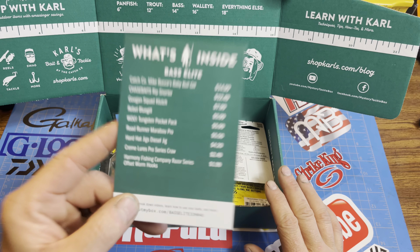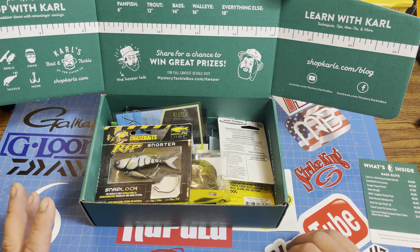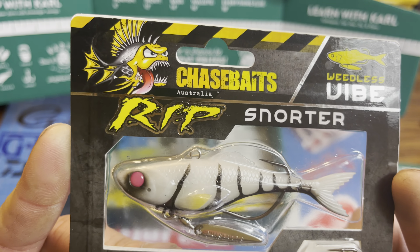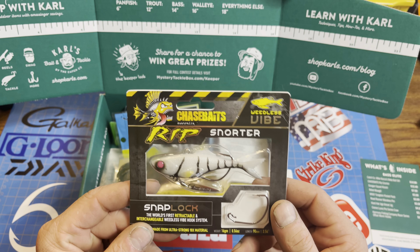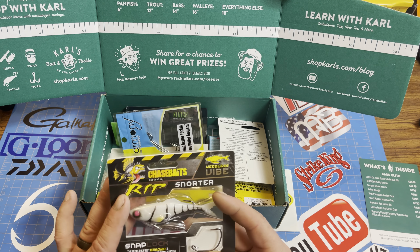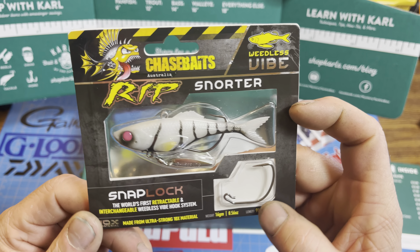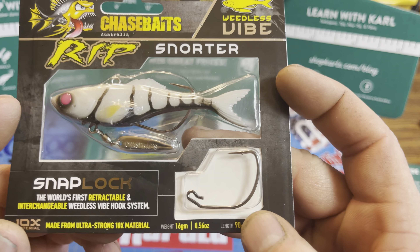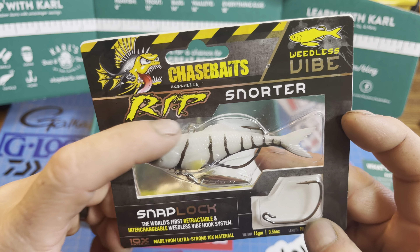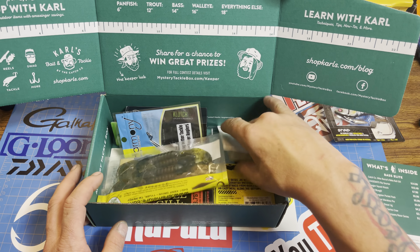Remember, this is a $40 a month subscription box, so they've got to really load this up. It looks like there are two lures in here alone that are going to be close to $12-$15 each. Chase Bait has made some great lures lately — I caught a monster on the prop bait. But the Rip Snorter Weedless Underspin Snap Lock — comes with an extra hook. It's more like a lipless crankbait but weedless. I like that. Going to try that ASAP.